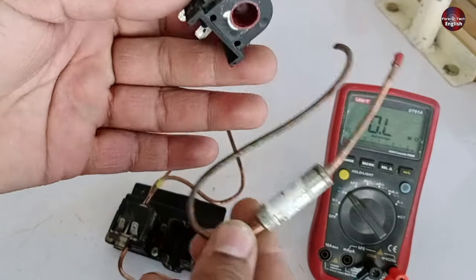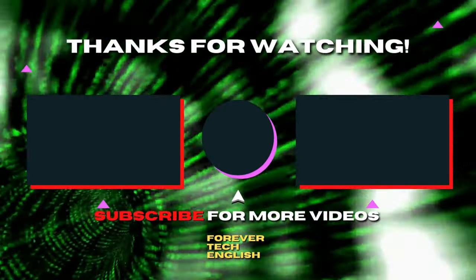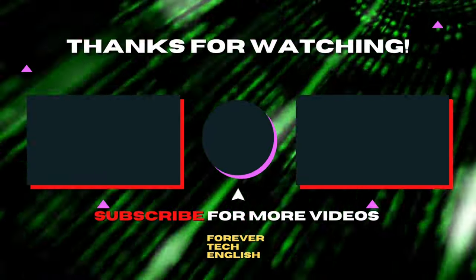That is all for this video. Click on the left or right thumbnail on the screen to watch our next video. Subscribe — it's free. Thank you.